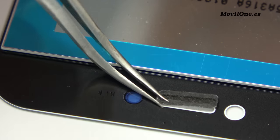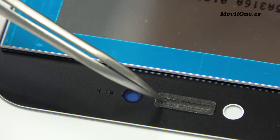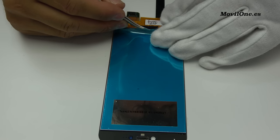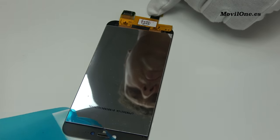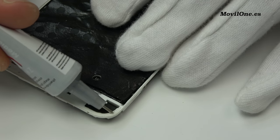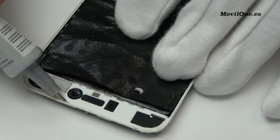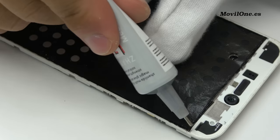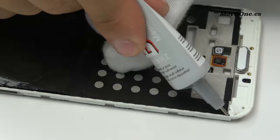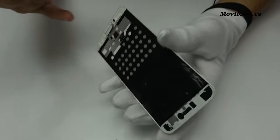Here we have the dust speaker grills. Remove the protective plastic. We apply industrial glue by the edges.